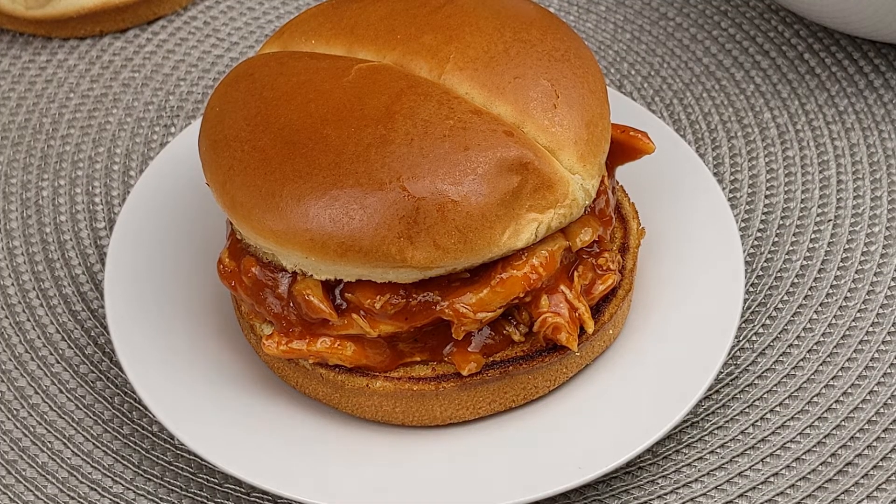You can serve this as a sandwich or you can use this as a topping for a baked potato bar. Serve with a green salad and you've got yourself a complete weeknight dinner in less than half an hour.